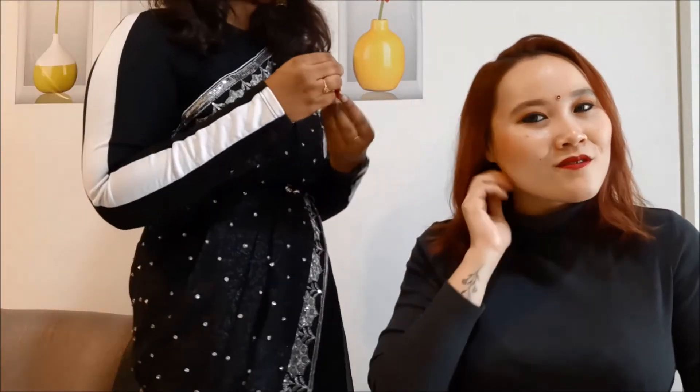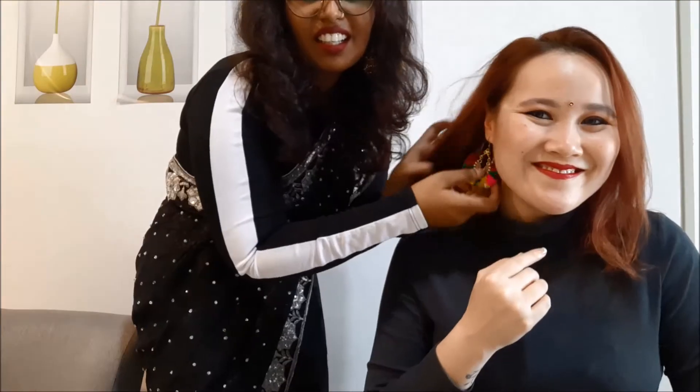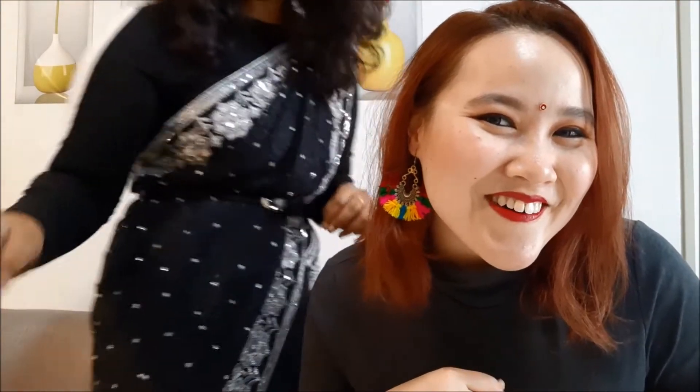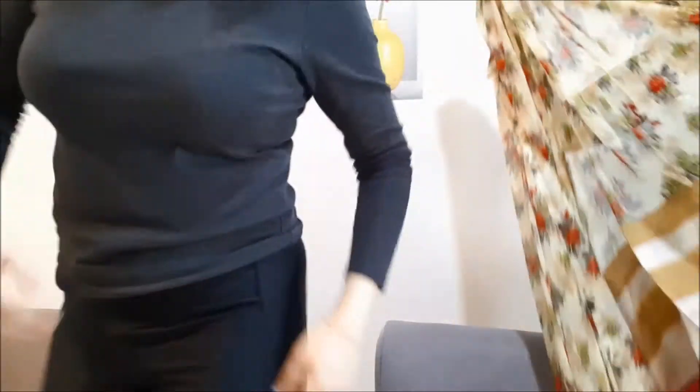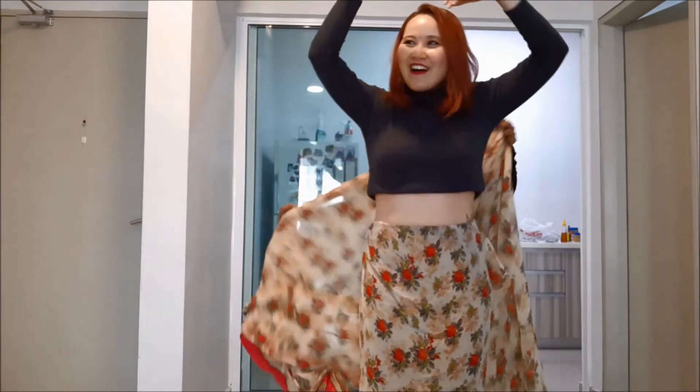Earrings - oh, earrings! I'm not too sure though. It's so colorful. Oh my god, that is so cool! All right, we are going to tie the sari on her. It's not too long, you know.